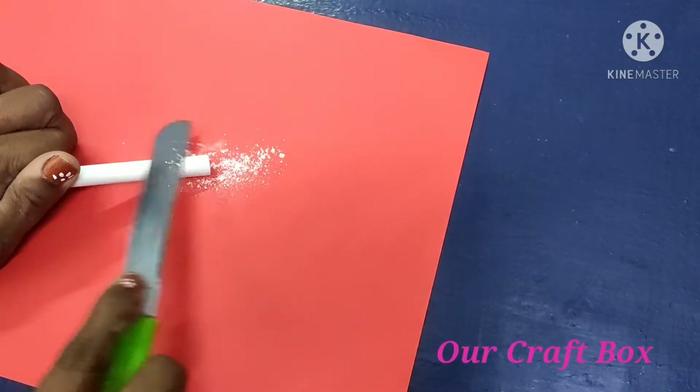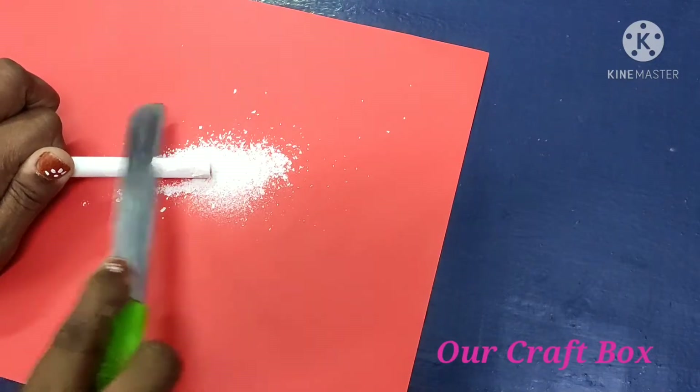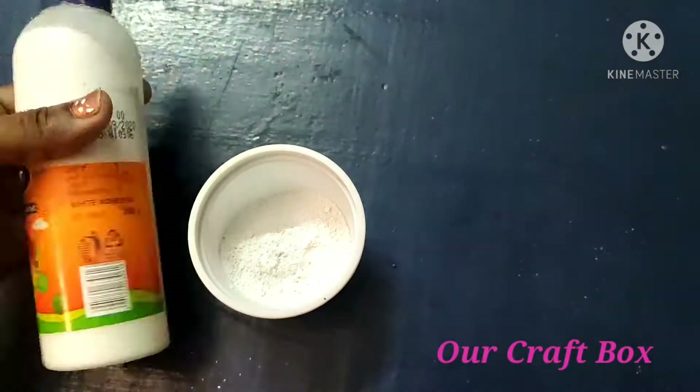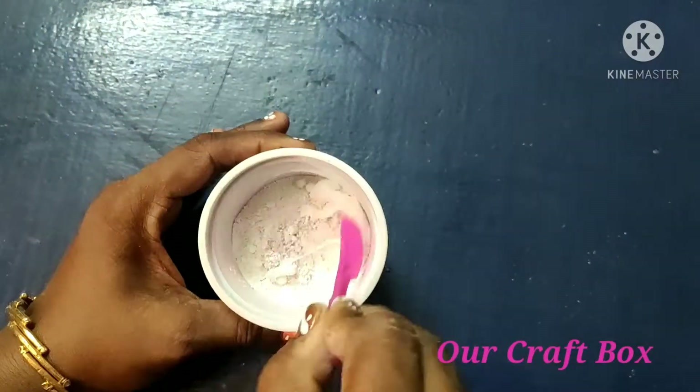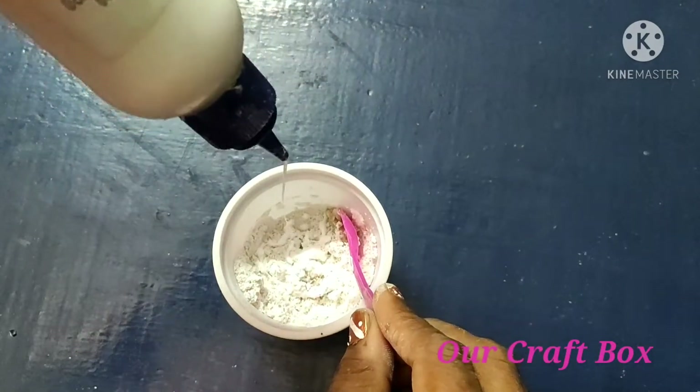Welcome back to our channel. In this video, I am going to craft this clay. This is a small recap of the clay — I am going to add the clay powder.